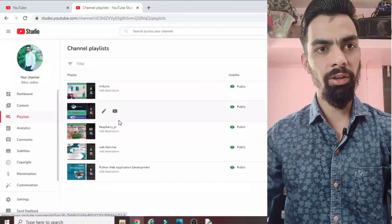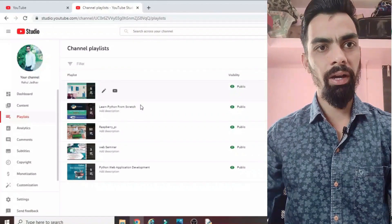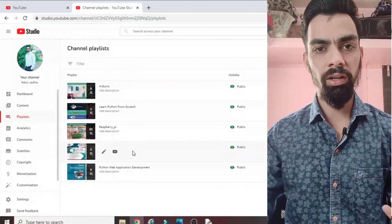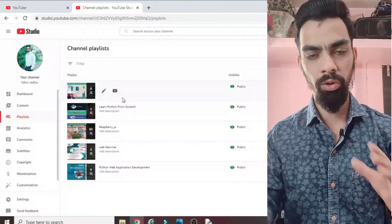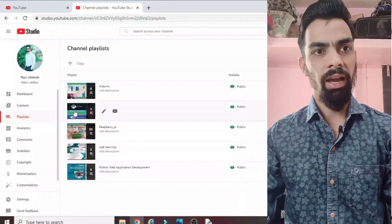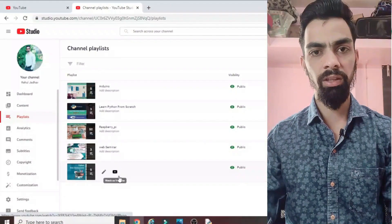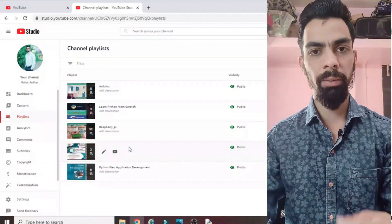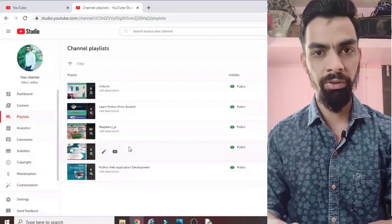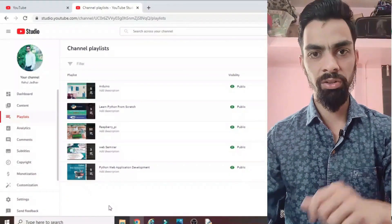Please subscribe to my channel. I have uploaded many videos on Raspberry Pi, Arduino, Python programming, and some webinars to help grow your career. It's free — just click the subscribe button. The videos are very unique and you will definitely learn many things. I upload mostly videos on Raspberry Pi, IoT, and Arduino, with different types of projects, each including the programming part.